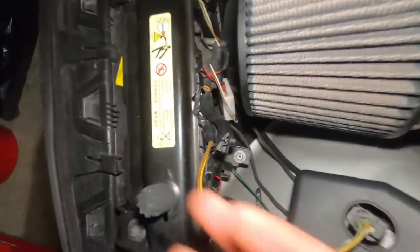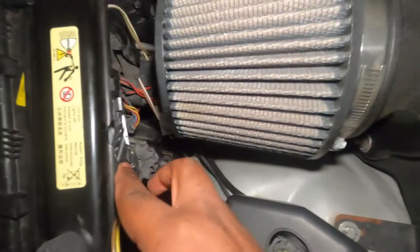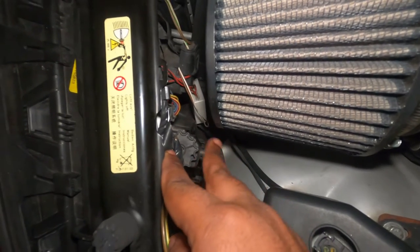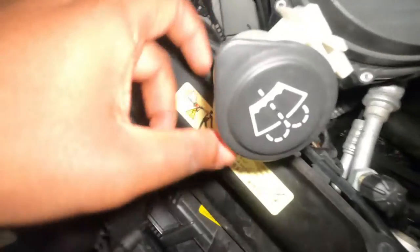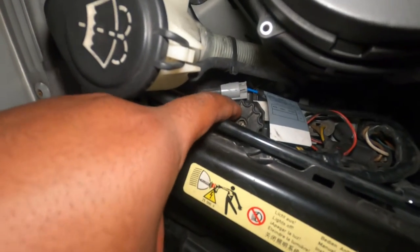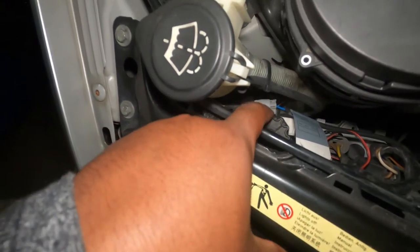One thing I want to mention: if you want to adjust the height of your headlight projected on the road in front of you when driving, there is this wheel right here. If you turn it clockwise or counterclockwise, it's going to adjust the height of your headlight. On this side, the wheel is also here — this is how you adjust your headlight height to be either high or low.